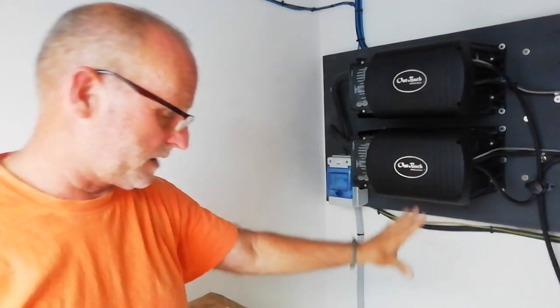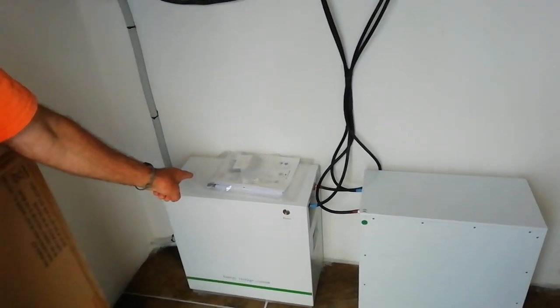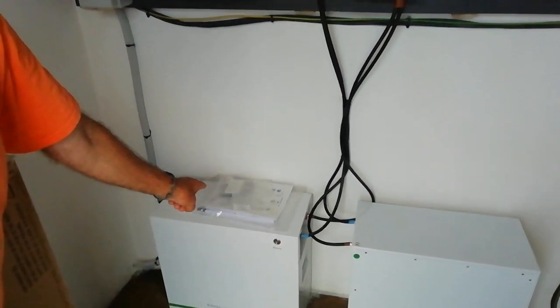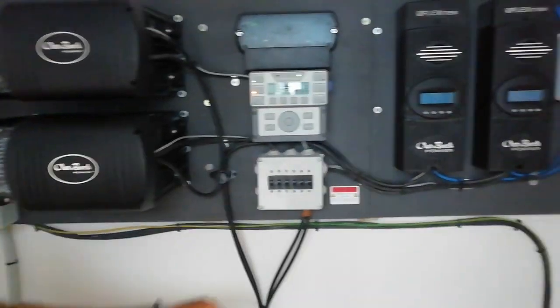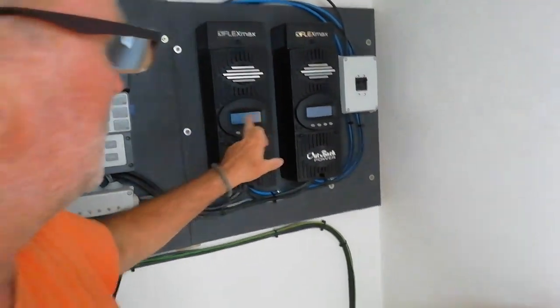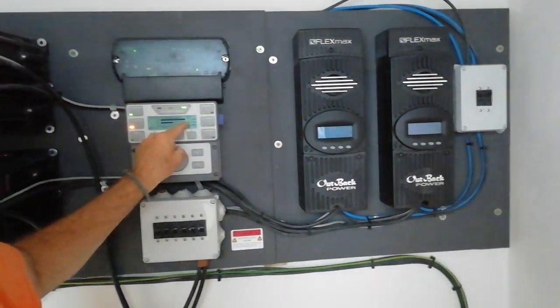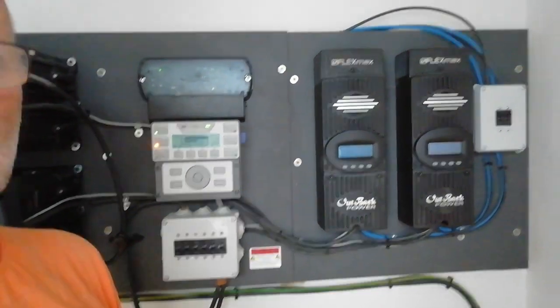All supported by two lithium batteries, 11.7kWh each, 8000 cycles — that translates to about 21 years of service life. And two strings of panels, 12 panels on each. So we have two regulators here and they're summing up and doing 5.5kW of charge capacity at the moment.